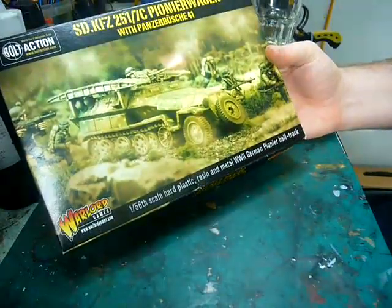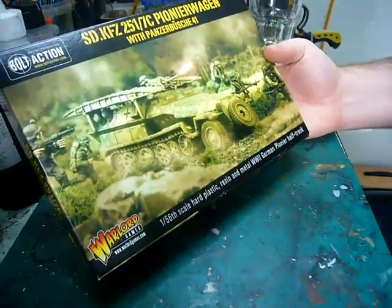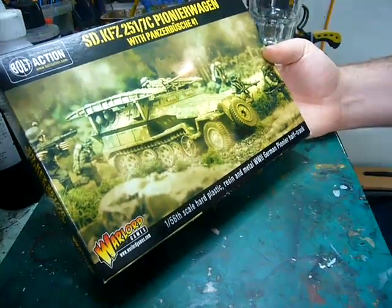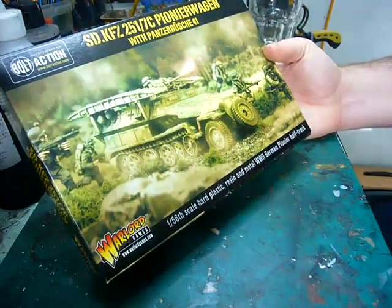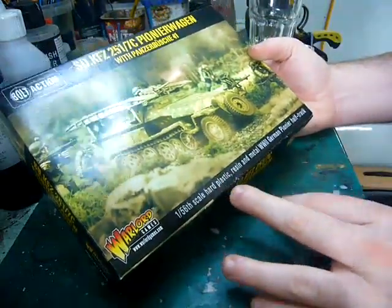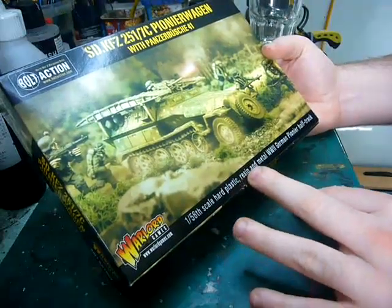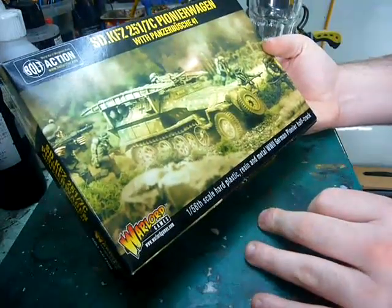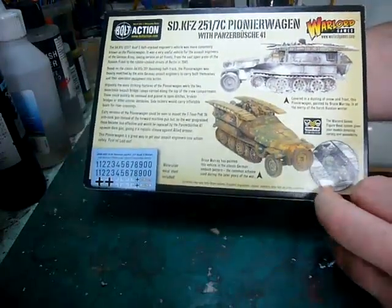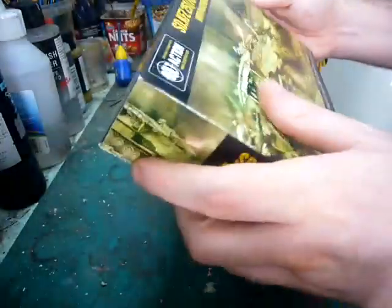This is the 251-7C Pioneer Wagon with the Panzerbüchse 41, which is a squeeze bore. 156 parts — hard plastic, resin and metal — over one Pioneer half-track. There's a bit of history on the back, painting ideas, and what have you. So let's have a look.